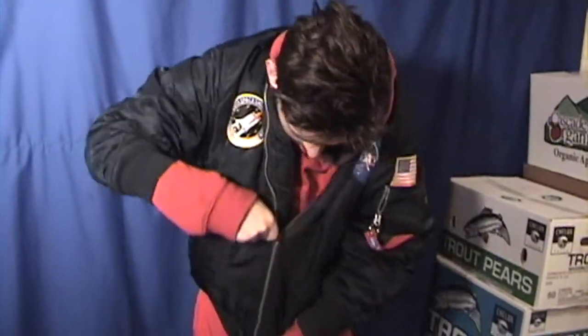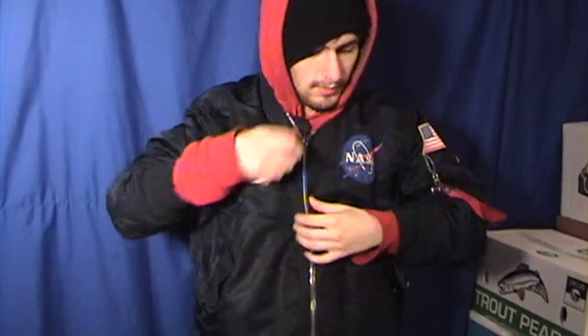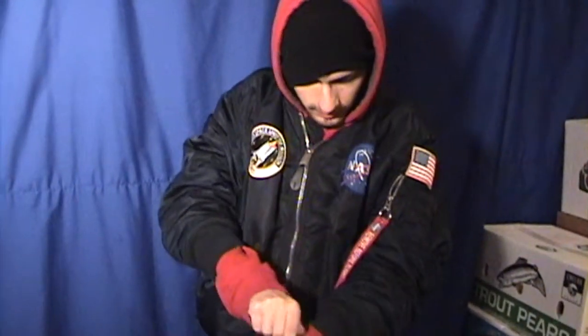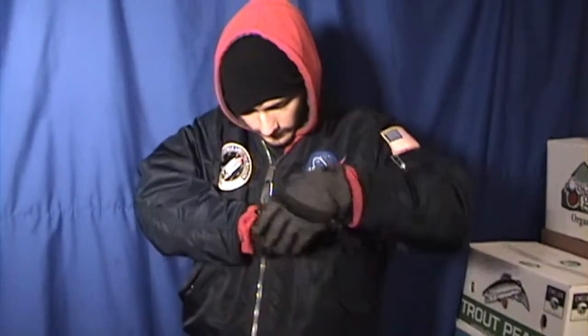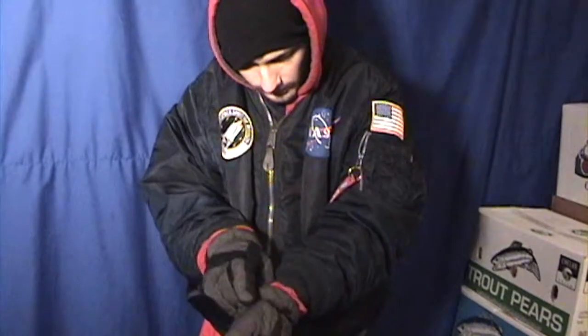You put on your coat first. Or you can put on the hat next, then put on the hood if you are still a little cold. And then put your gloves on. If you're cold on the inside, tuck your sleeves into the gloves.